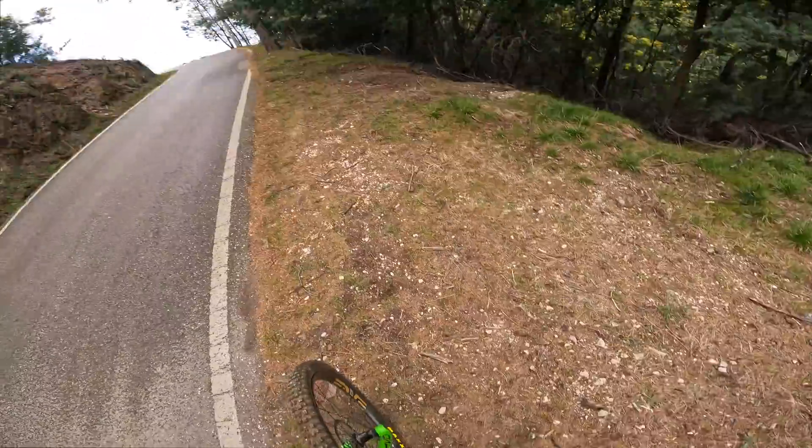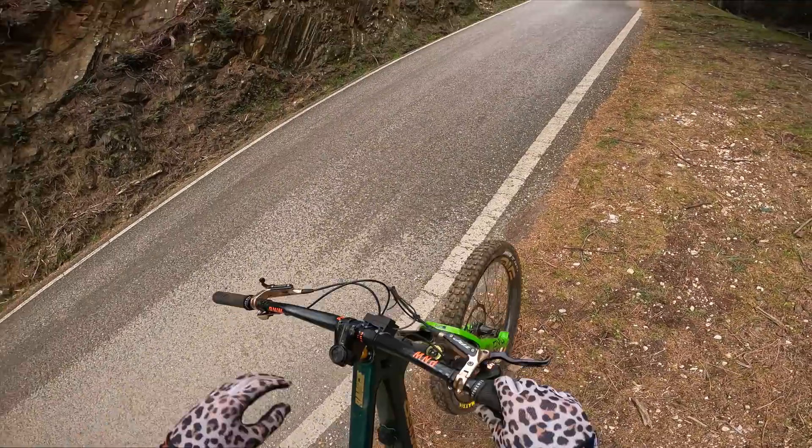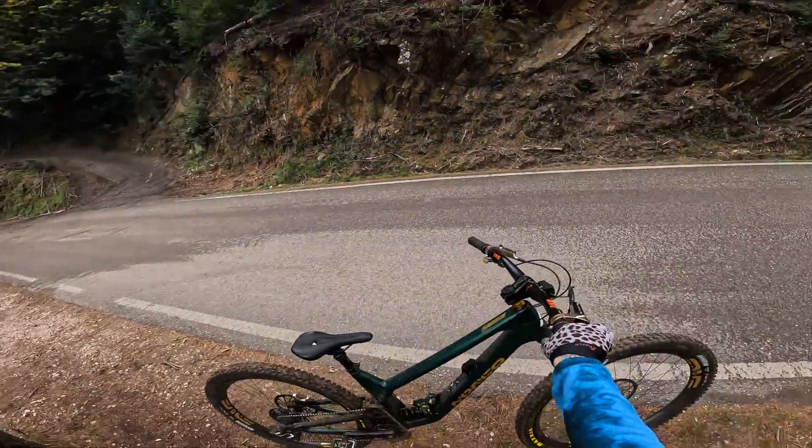Not too many runs today as far as filming. Like I said, just making sure it works and it's intact, and getting the runs in for the training we're doing — which is definitely good for me and my arms and hands.